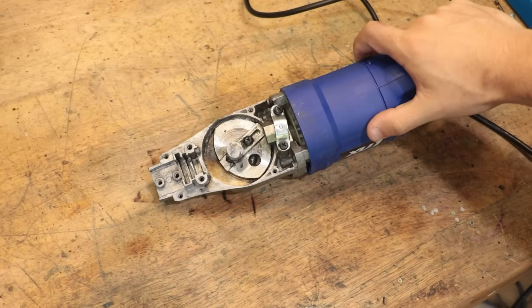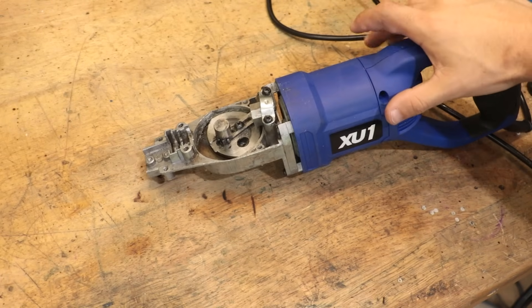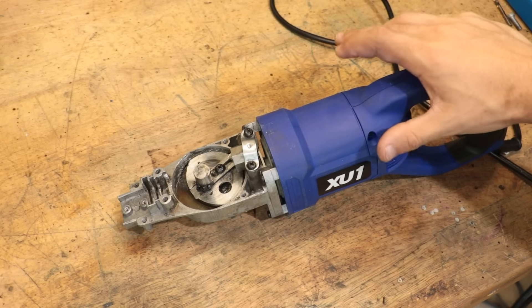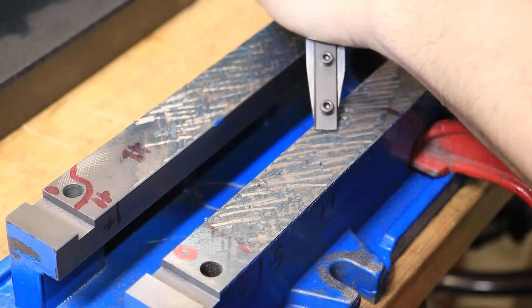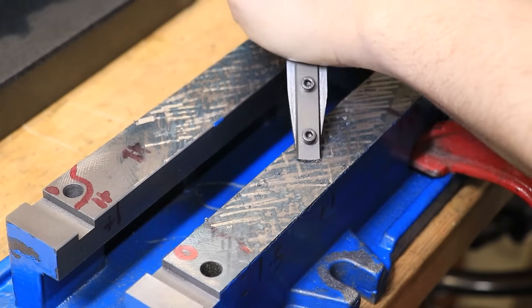Well hey and welcome back. You joined me at the tail end of last week's project where I must admit it didn't exactly go to plan. The plan was to convert a reciprocating saw into a power scraper and I made a real hash of it. It's all centered around a really old method called precision scraping, used to create or at least recreate extremely flat surfaces.